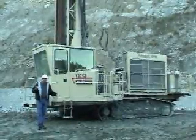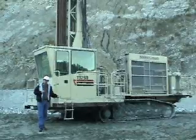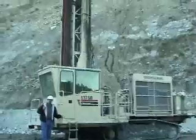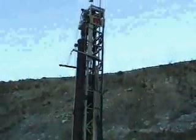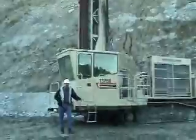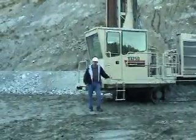We remove the overburden to get down to the granite that we want to mine. The next machine we use in our quarrying process is a drill rig like this one here. The drill rig is used to drill holes down through the mining face. We have a charge set down in the bottom of those holes, and then the next step is setting that charge off to reduce the granite down to a handleable size. Let's take a look at the results of those blasts.